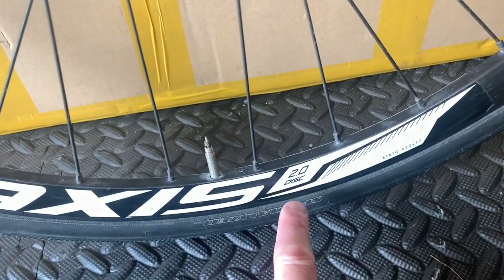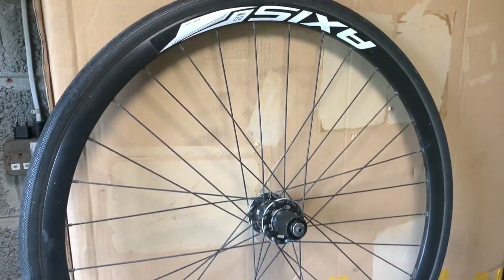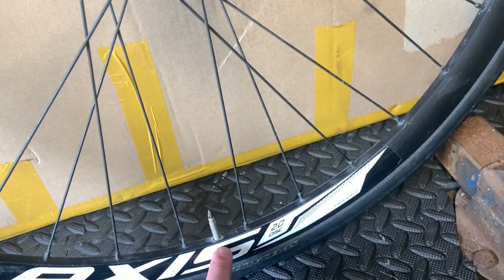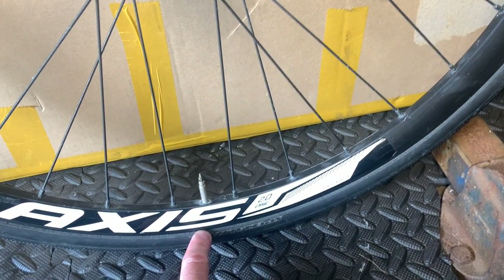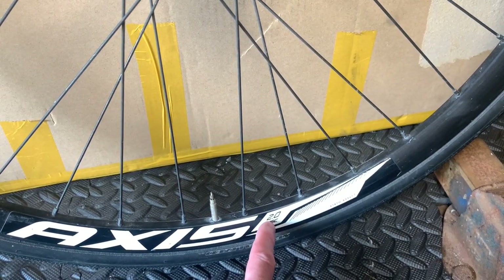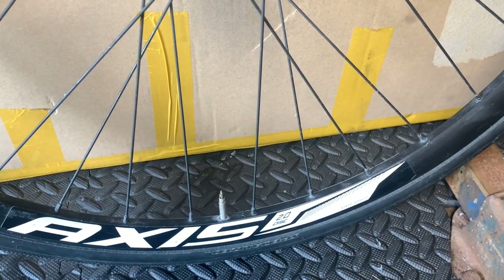For the test we're going to be using these Axis 2.0 disc wheels. I actually got these with my Specialized Roubaix 2014. What I've done is pumped up the same inner tube that it's always had in there, with the same tire — haven't used these for four or five years. I pumped them up to 100 psi three days ago, so let's see how much they have lost.